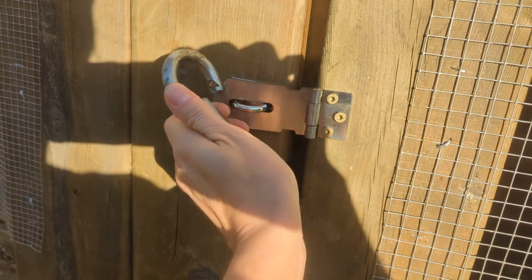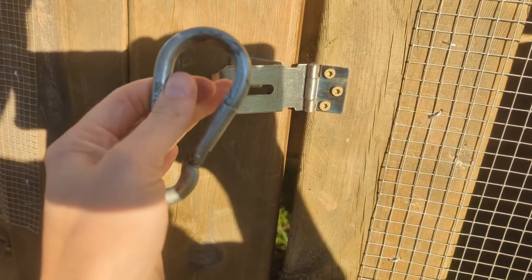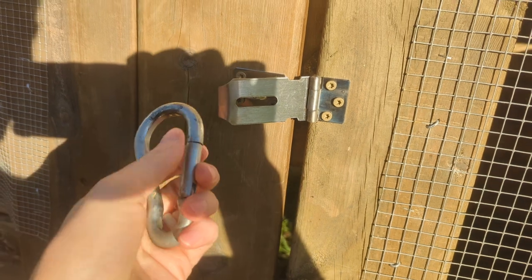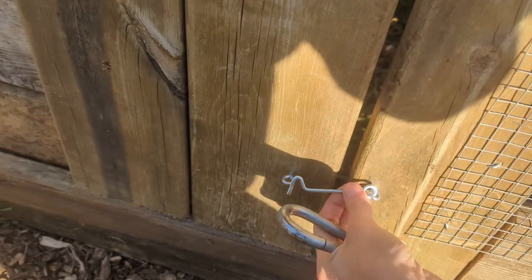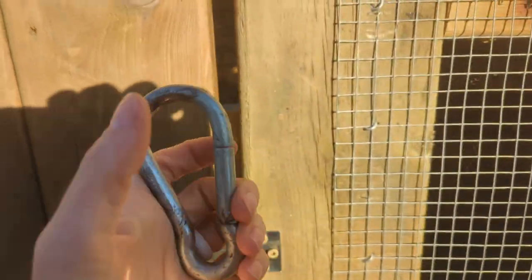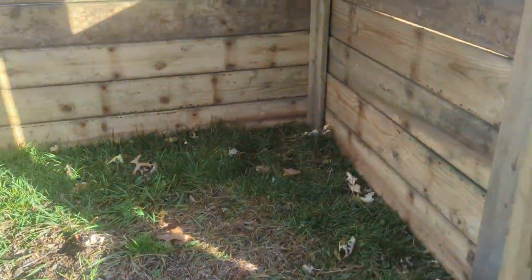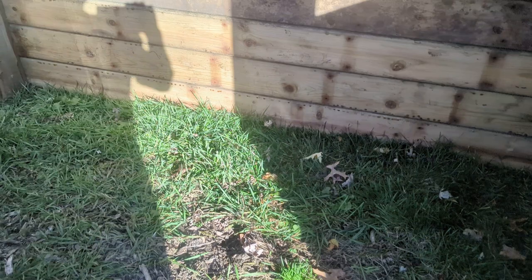I love these little locks here that I just get at the hardware store — carabiner clips are great because raccoons and such can undo these type of hooks, but they can't get the carabiners off. Even though they have opposable thumbs, I just don't think they're quite smart enough or strong enough. I've never had one get one open.